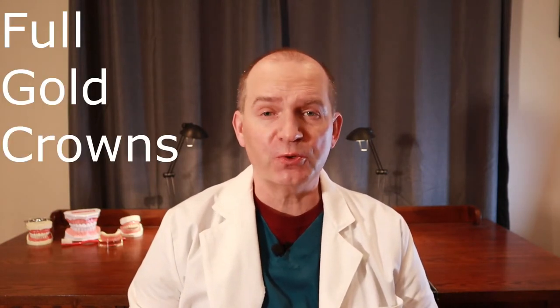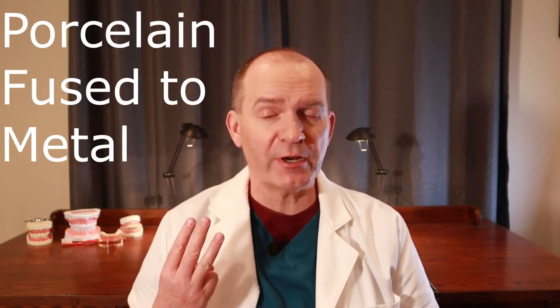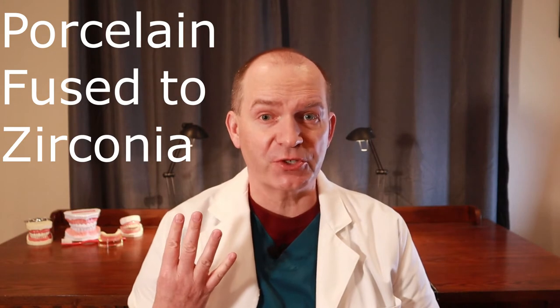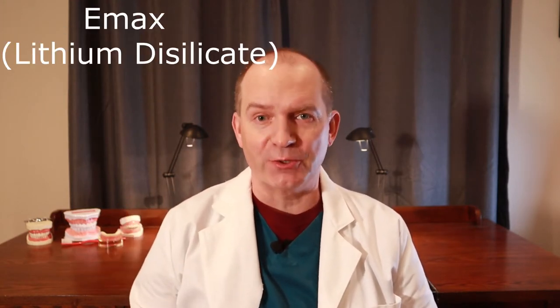So the five different types of crowns for back teeth that I've used are full gold crowns, full contour zirconia crowns, porcelain fused to metal crowns, porcelain fused to zirconia crowns, and Emax, also called lithium disilicate crowns.